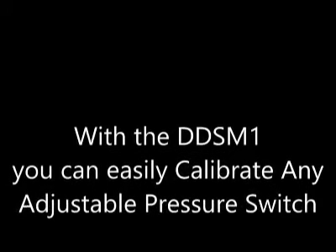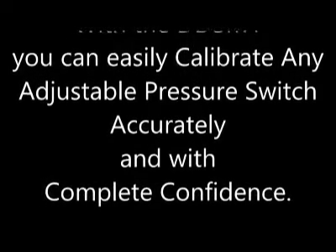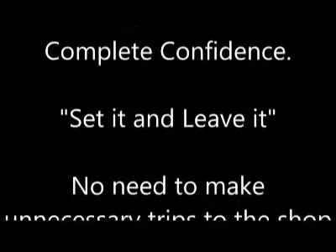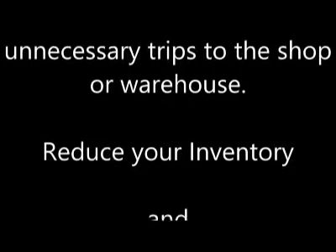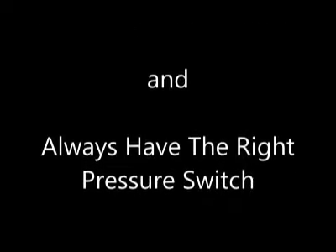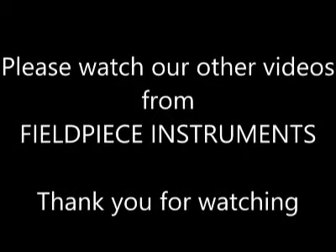With the DDSM-1, you can easily calibrate any adjustable pressure switch accurately and with complete confidence. Set it and leave it. No need to make unnecessary trips to the shop or warehouse. Reduce your inventory and always have the right pressure switch, especially in the middle of the night. Please watch our other videos from Fieldpiece Instruments. Thank you for watching.